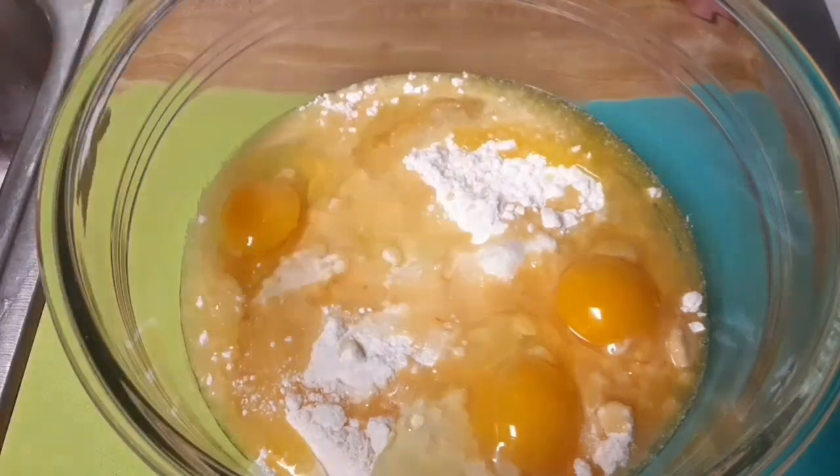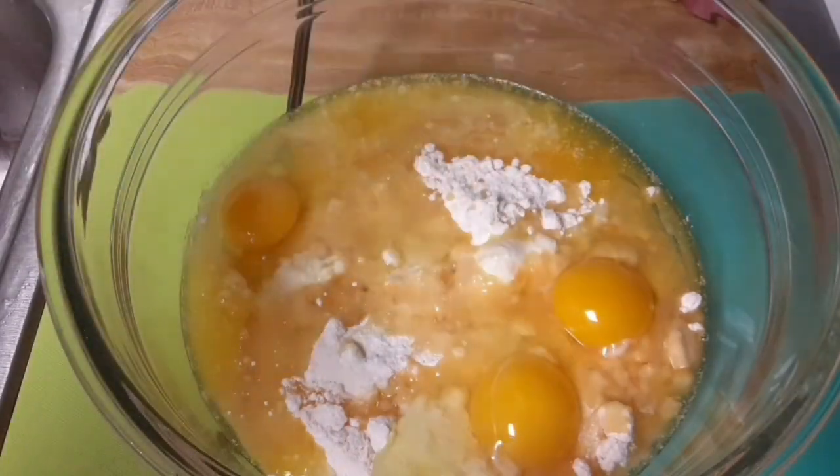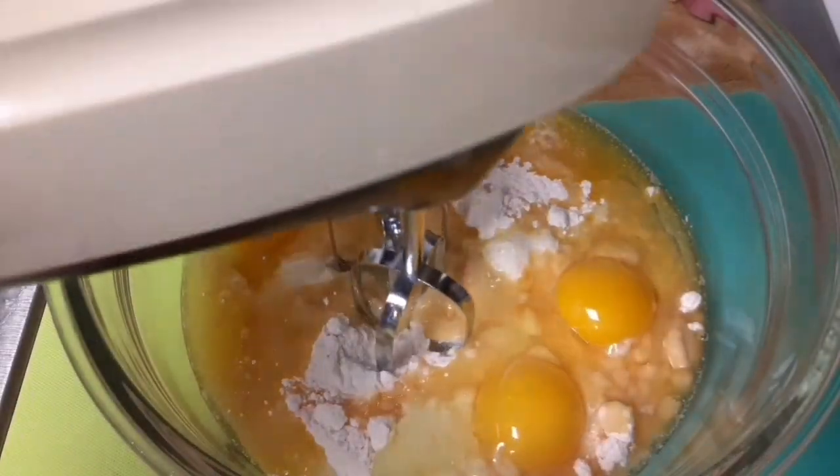Oops, I think that was oil. Oh, well. Now, you should put on your robot mixing oil to make the cake batter.